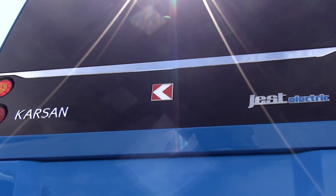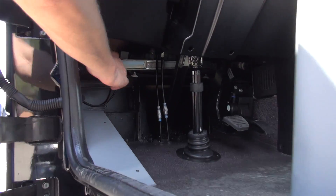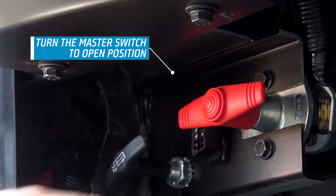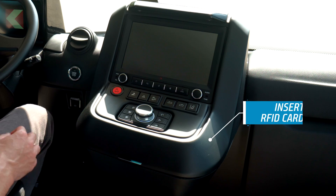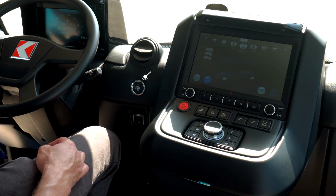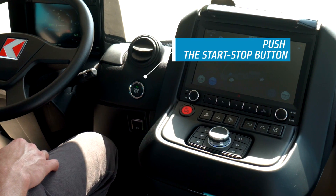In order to start Jest Electric, firstly the master switch must be in open position. Turn the master switch to open position. Then put the RFID card, which serves as the key of Jest Electric, on the reader. Afterwards, push the start-stop button located on the left-hand side of the card reader.